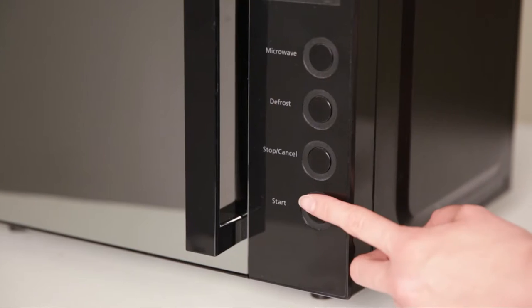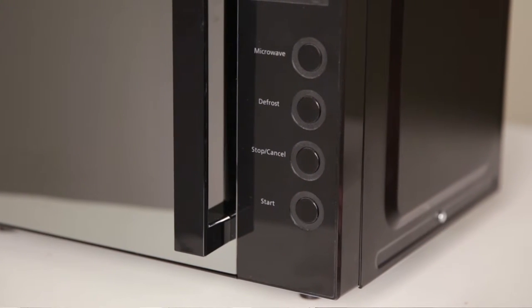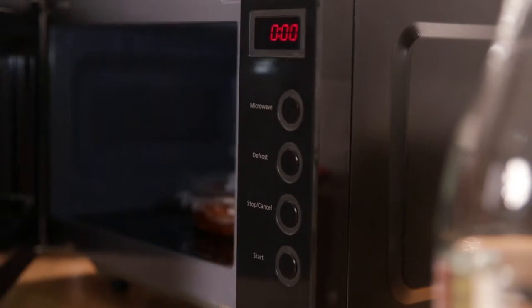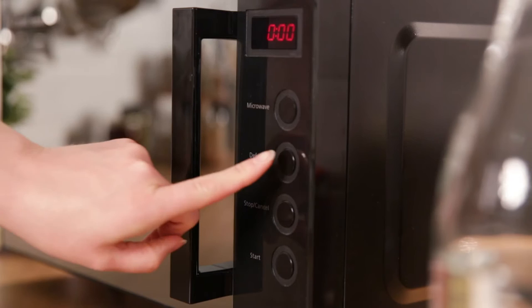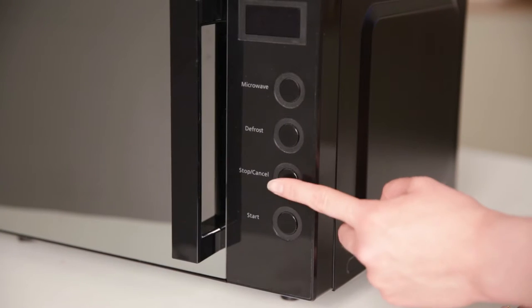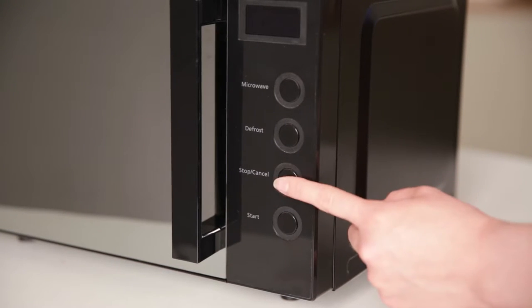Then simply press the start button to begin cooking on full power. It's just as easy to defrost — simply press the defrost button until you reach your required time, then press the start button to begin defrosting your food. To stop or pause cooking at any time, simply press the stop button to pause, and press it again to cancel the cooking process.